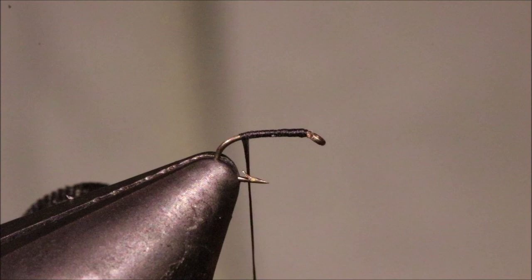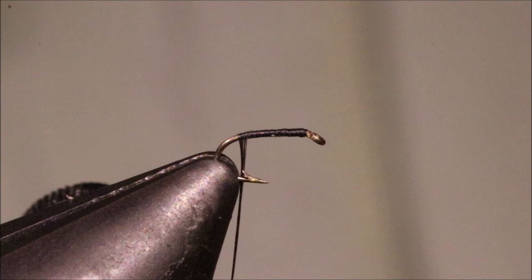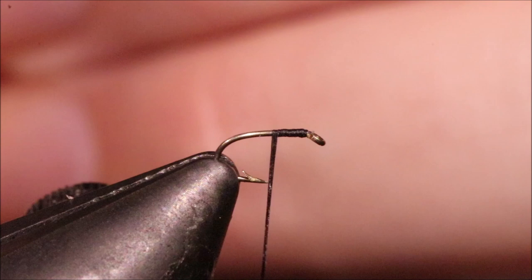So I've run on some black thread, this is just Uni 8-0. You can use nano silk or whatever if it helps you with the smaller fly, but you don't really need it. I've actually got to back this off a bit to tie in my hackle, just to save bulk.